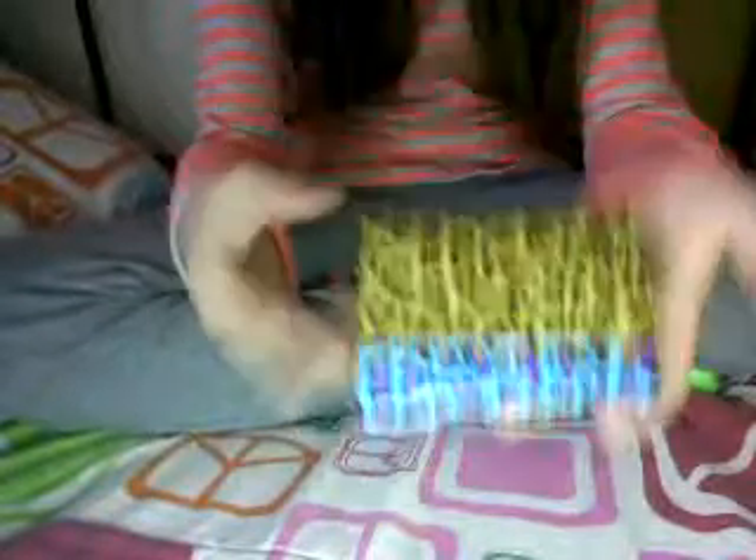This next thing right here is awesome — I love it. It didn't really take me a while but it is kind of difficult. This is probably my favorite one I've ever made: a duct tape accordion wallet. As you can see, I used two different types — the cheetah duct tape and the blue and purple cheetah duct tape. Here it is front and back, here's the side of it, and this is what it looks like when you open it.